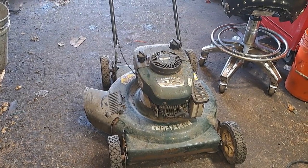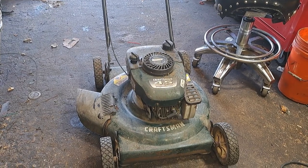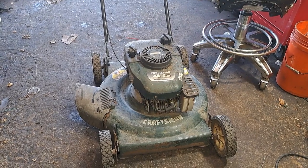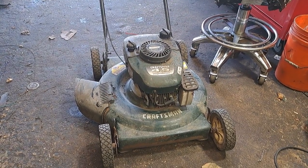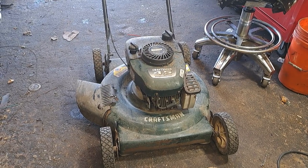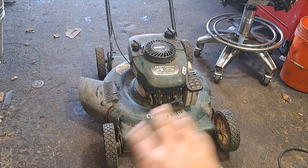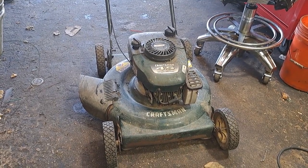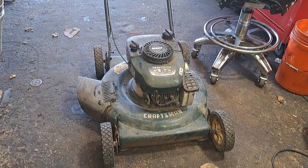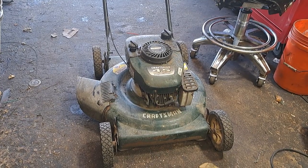All right guys, today we are going to be doing the recoil on a Tecumseh Eager 1 four and a half horse motor. This comes on a Craftsman lawnmower. Any of the parts you need I'll put in the description below — just click on the link. I think I can find whole brand new recoils online for cheap that you can just unbolt and bolt the new one down. The rope, the handle, anything you need I'll put in the link description below.